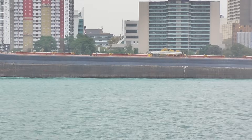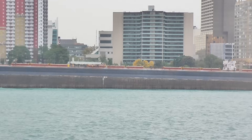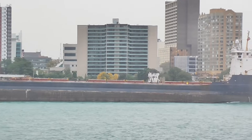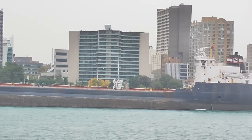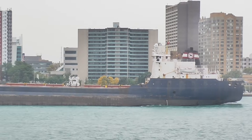She left Port Weller on October 28, 1996, and after her brief sea trials, cleared for Thunder Bay on the 30th. Today she operates as the Tim S. Dool.